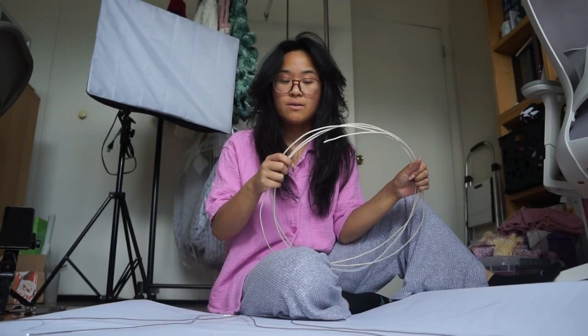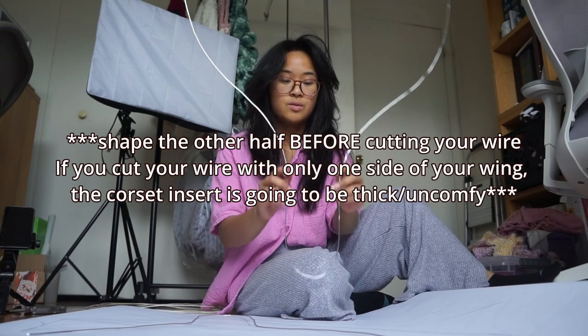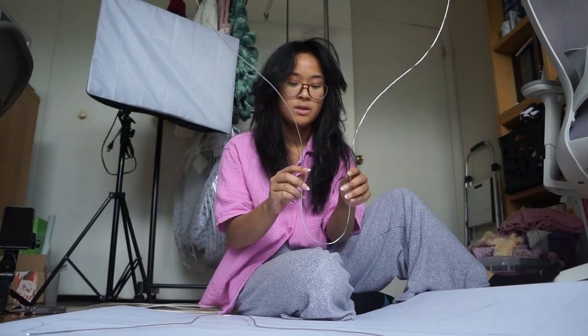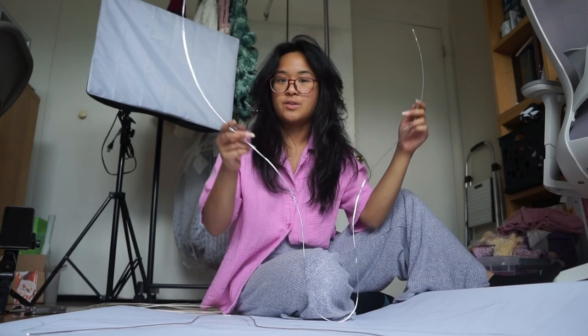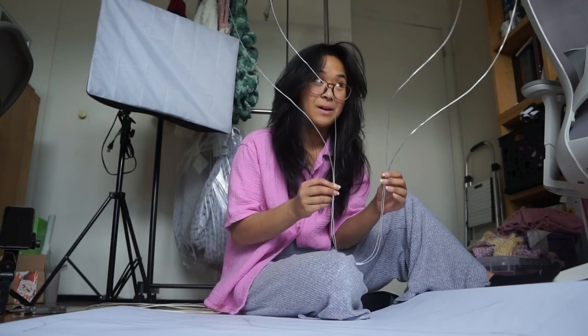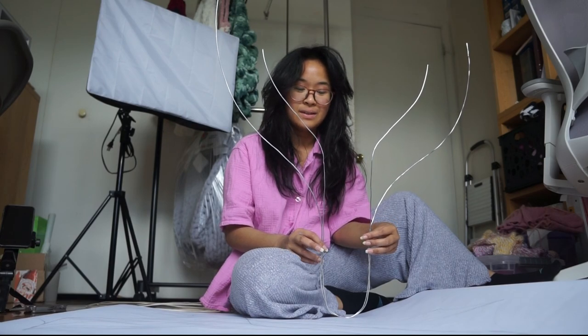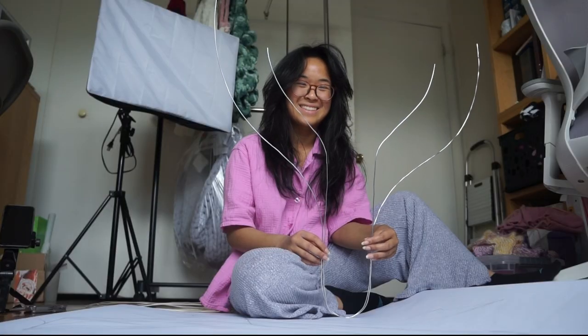Once you've drawn everything out, you're going to start shaping your wire to the lines on your paper. Since you've only drawn half the wing, you're going to shape half of it, then flip it over and shape the other half — the bottom here is going to go into your corset, bra, or something tight around your chest. You want to make sure to do both sides. Crazy thing — these two spines alone took me two hours. I like how it's turning out, so let's do six more of these.